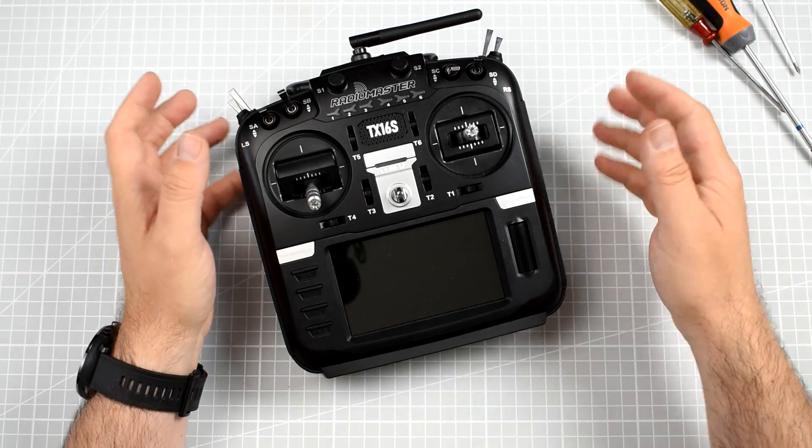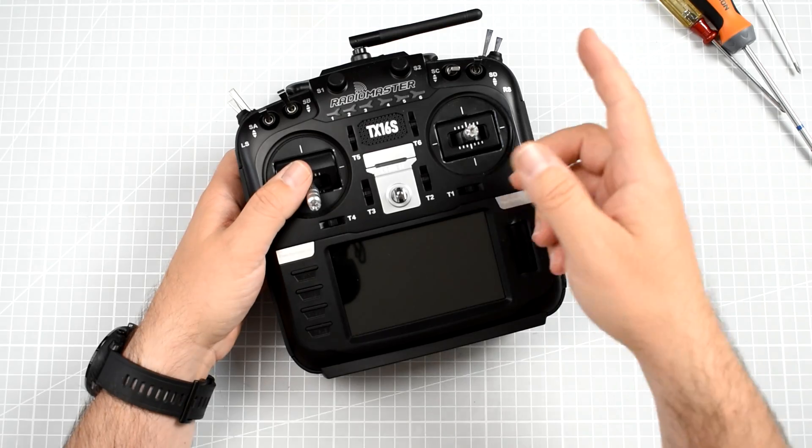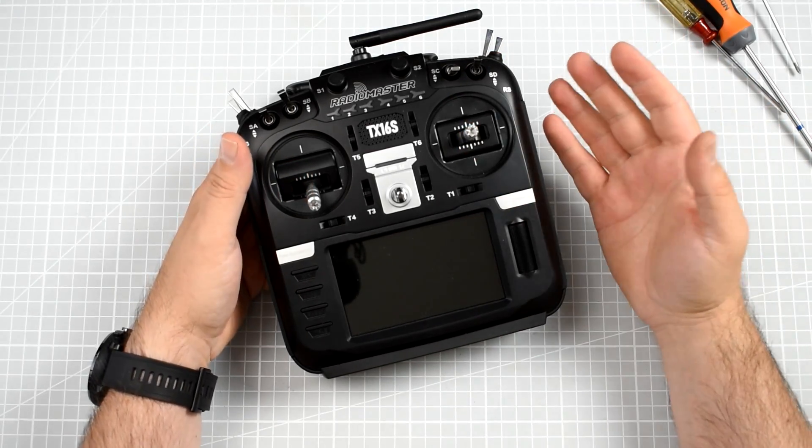Radiomaster TX16s, probably one of the hottest products of 2020, at least RC related product of 2020.